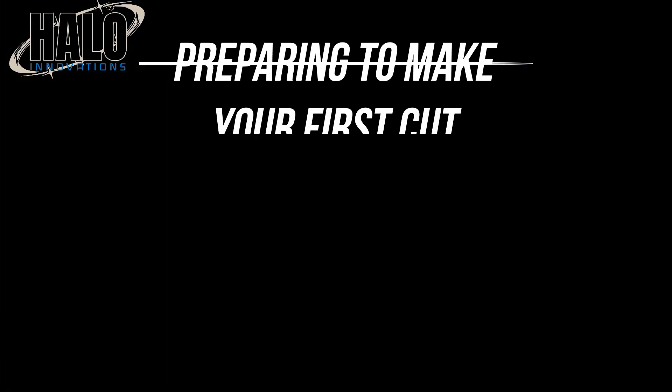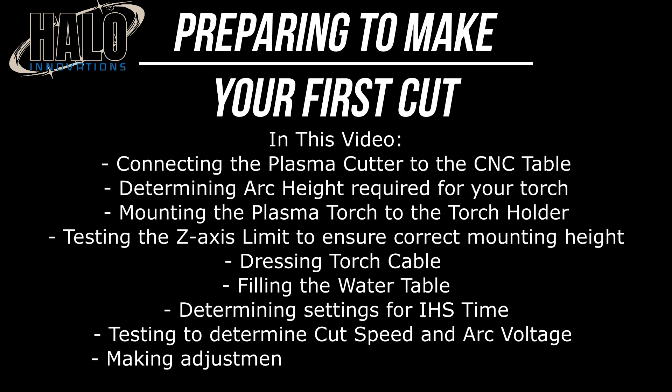Welcome to Halo Innovations. In this video, we're going to cover some of the setup tips after building your table, as well as some guidance to run test cuts to determine the best cut quality and arc voltage for your specific setup.